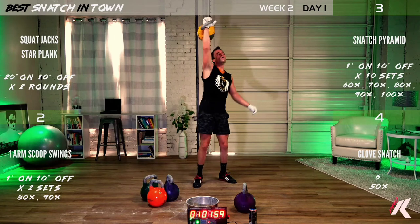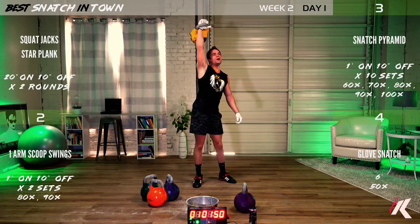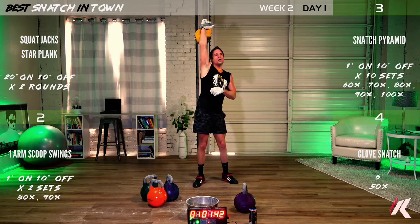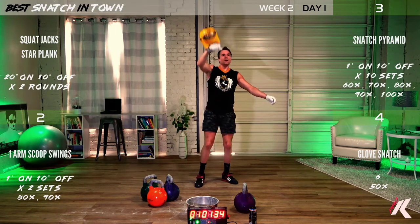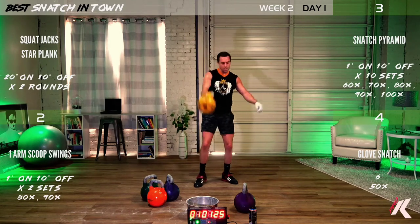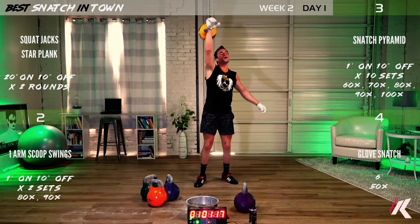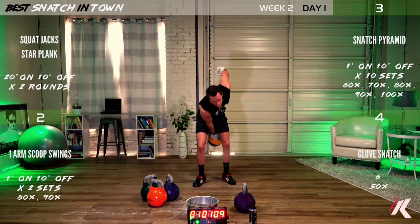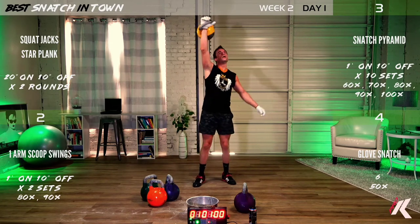Good job, one minute down, two minutes to go. Less than two minutes remains of this six-minute set, you are almost there. 90 seconds left. Starting to get that pump. Final minute, hang in there.